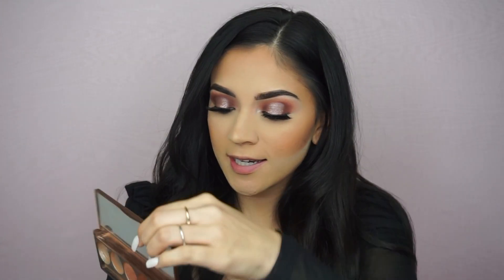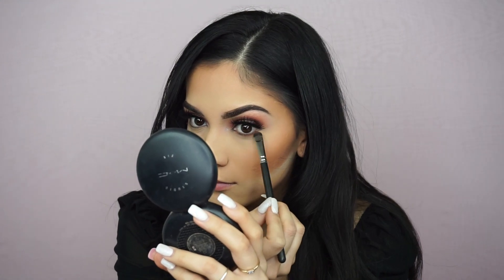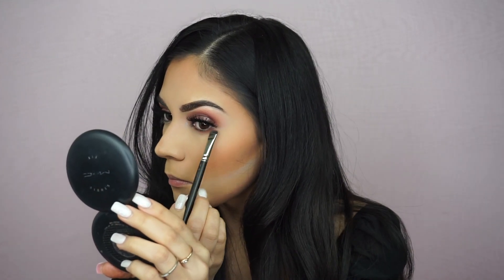I almost forgot — I have to finish off the bottom of my under eye with eyeshadow. I was supposed to do that when I had my setting powder on under my eyes. I'm taking the cherry wood shade first, then the Blushing Berries first shade just to blend out that cherry wood shade.